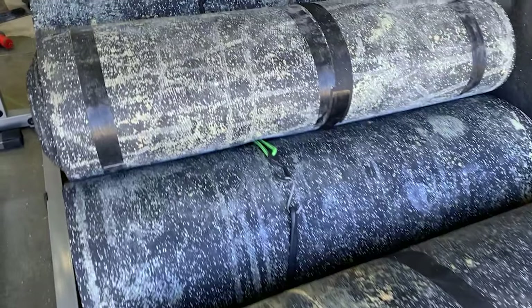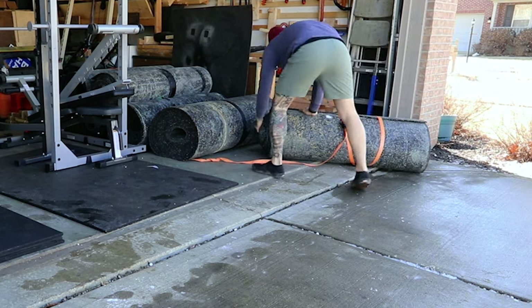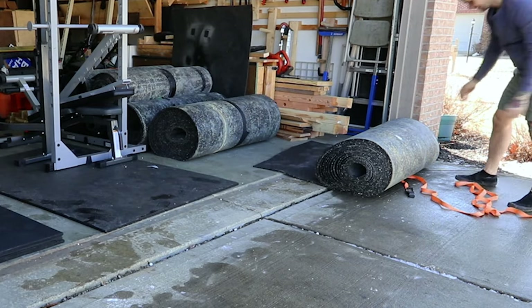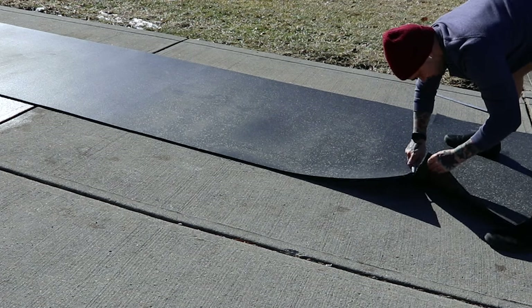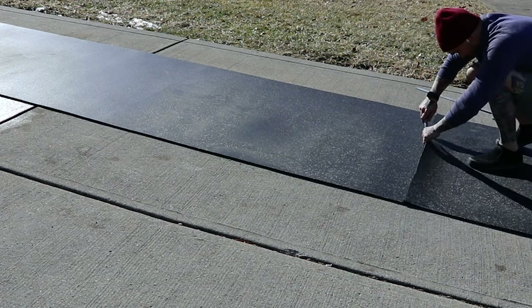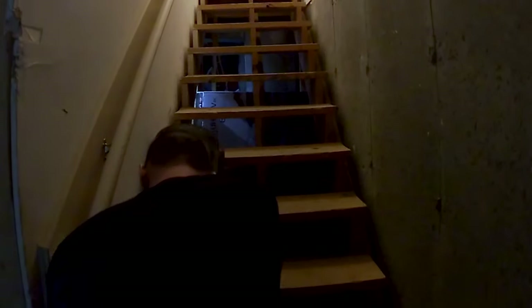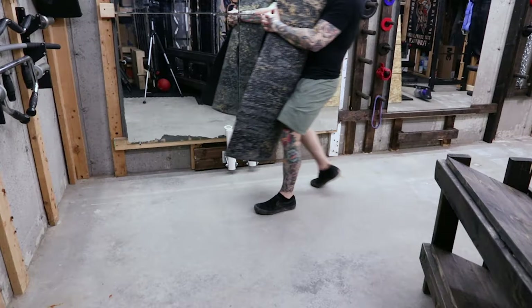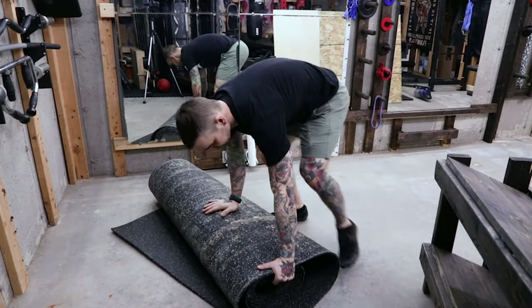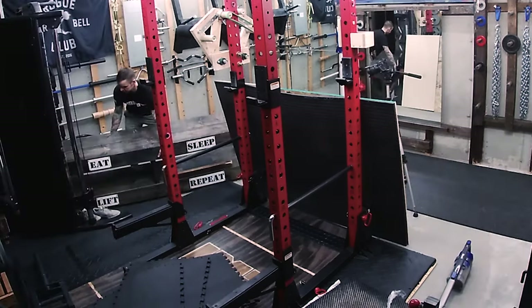Once I have the first four feet clear, it's time to put down my first roll of flooring. When I bought this stuff I wasn't exactly sure how much I had, but once I start unrolling and cutting to size it's pretty clear I got way more than I need. My gym area is 19 by 15 feet, so I start cutting these into 19-foot rolls, then roll them up, wrap them, and bring them downstairs. When I lay it down and unroll, I try to get as close to the wall as I can, but I'm not super stressed about it because I am going to be moving soon.